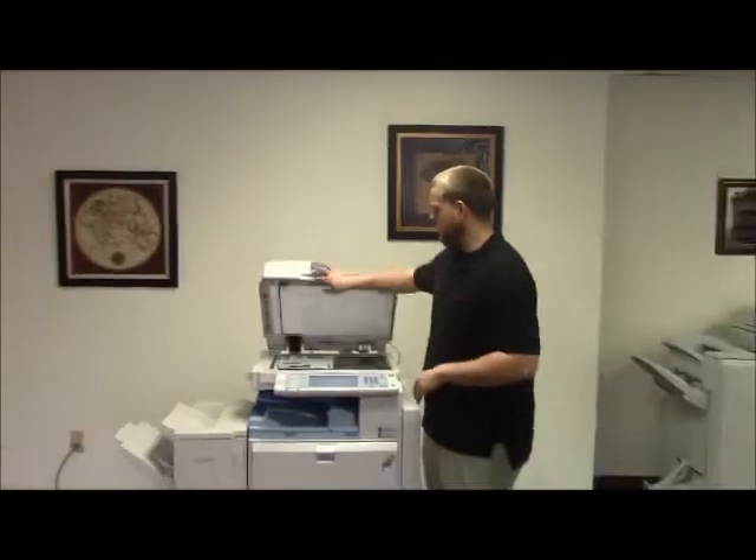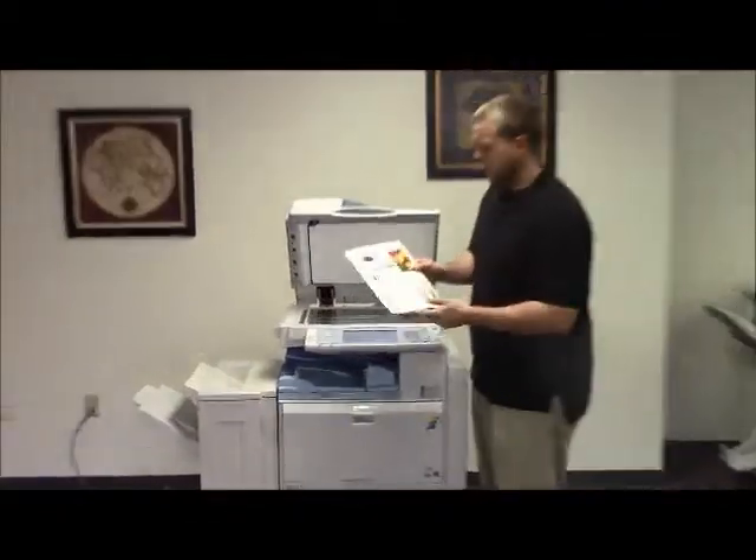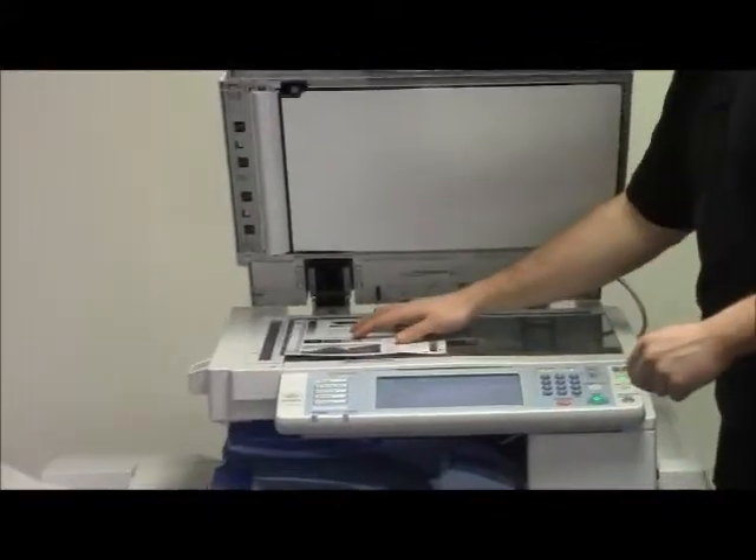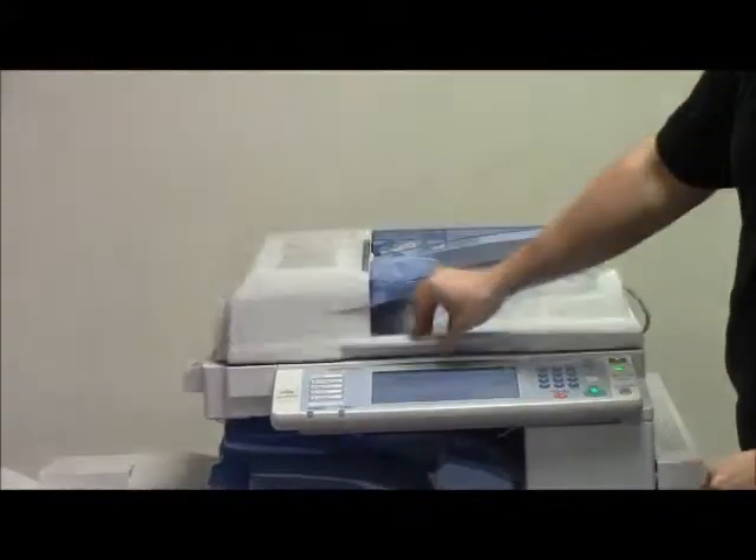Now we're going to go ahead and run a few test copies to show the color quality of this machine. Here is our color copy test chart. We will go ahead and run two copies.